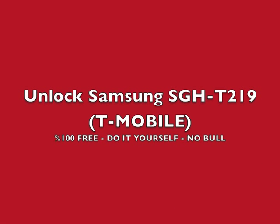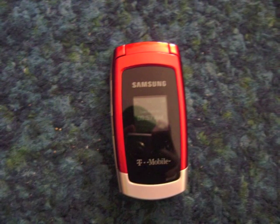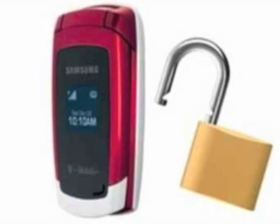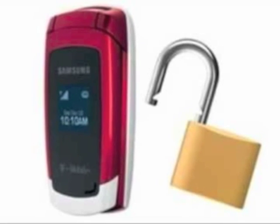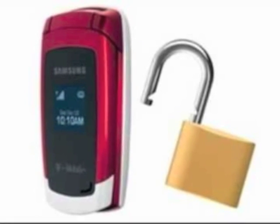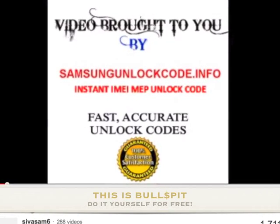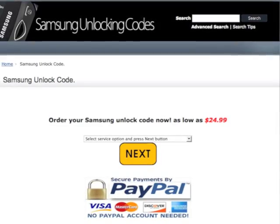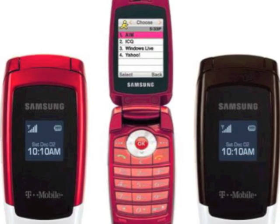Hey, what's up YouTube. I'm gonna show you how to unlock your Samsung SGH-T219 for free. You'll do it yourself and it only takes about eight minutes. The directions are all gonna be in the description and in the video. Unlike a lot of these other YouTube videos, I'm not gonna leave you a site that's gonna charge — they want 25 bucks to unlock a phone that ain't worth that much.